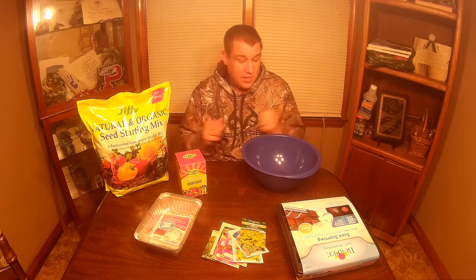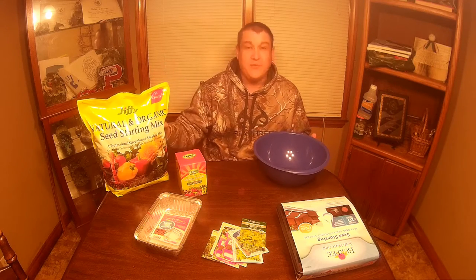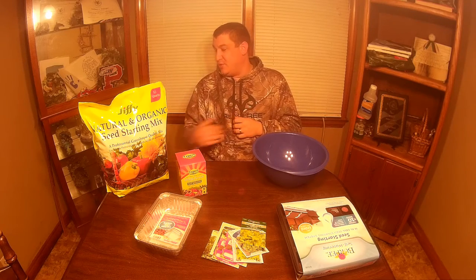What we have is everything laid out before you. You've got this big bowl — that is for mixing up the seed starting mix. We prefer to use Jiffy organic seed starting mix. It comes sterile and has everything that you need to accurately and effectively start your own seeds indoors.